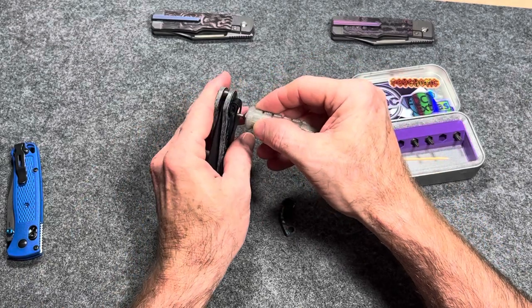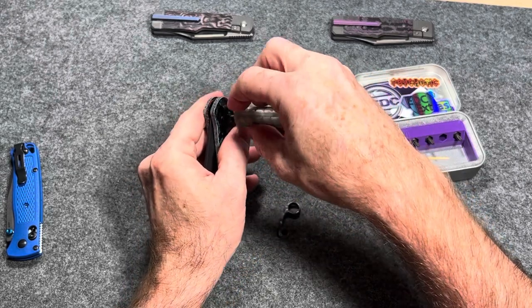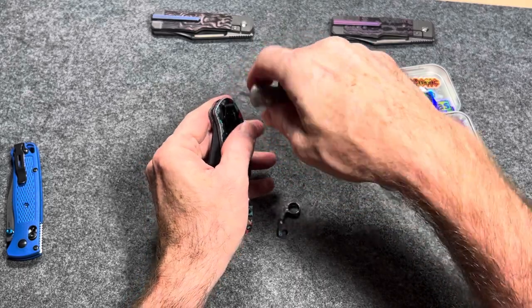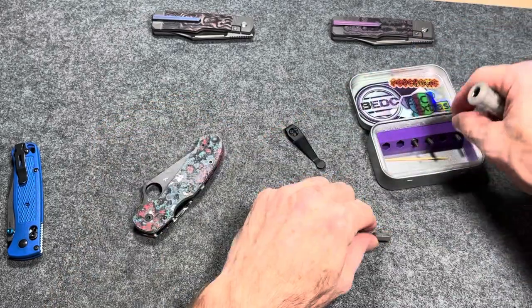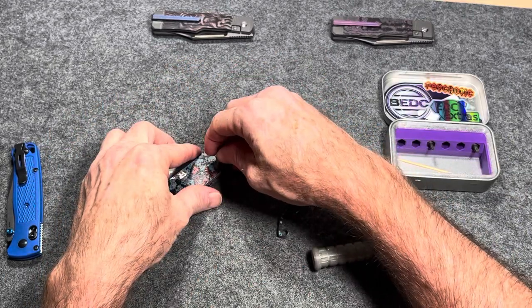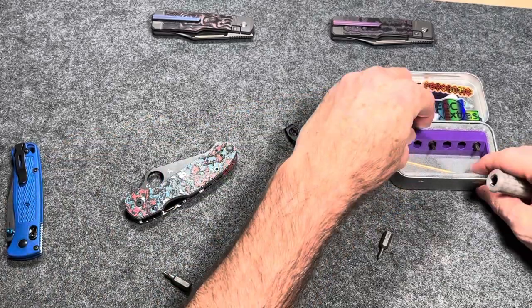Is that T6? It's been a while since I took one of these apart. Yes, T6. There we go — about halfway there already. I think that's T10 or is it T8? I can't remember. Pivot's T10, the other screw is T8.